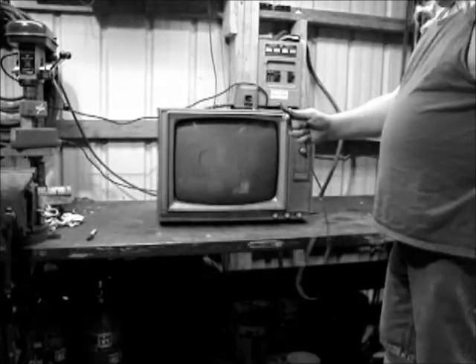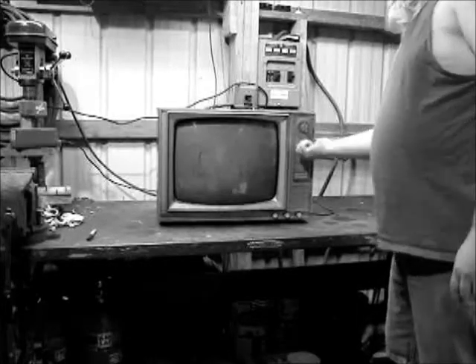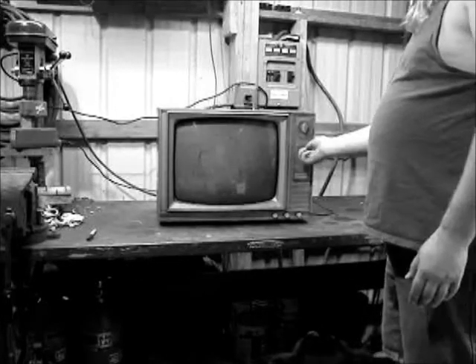I don't know if it's going to work. Usually people throw stuff away at the dump because it doesn't work anymore. Well, we can try her. I don't know if it's going to work. Go on ahead and switch it on — I've got my fingers crossed. Now switch it on and see what happens. Give her a minute to warm up. Might be one of them old tube sets. I haven't seen anything there.